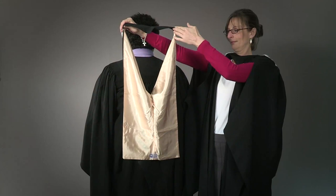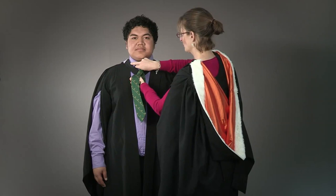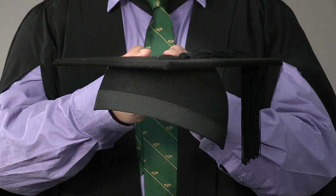Your hood goes over your head with a flat coloured oblong panel against your back. For gentlemen wearing a tie, you would lift the tie over the top of the black triangle — this will hold it in place. To help position the hood, lift the corner, place it down against the back, and fold over the tip of the hood.